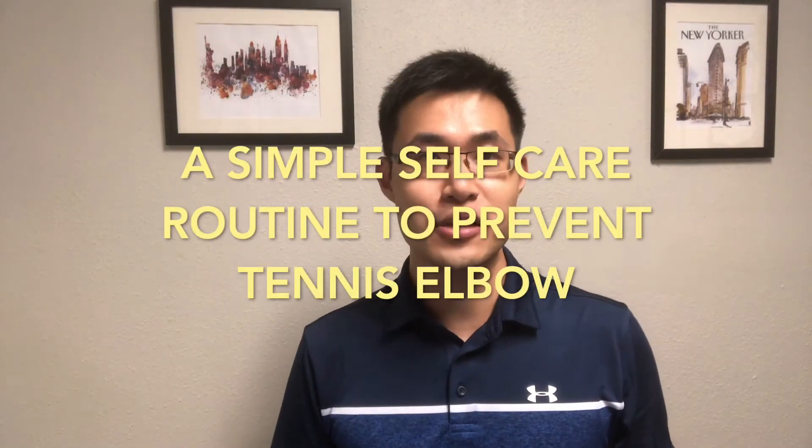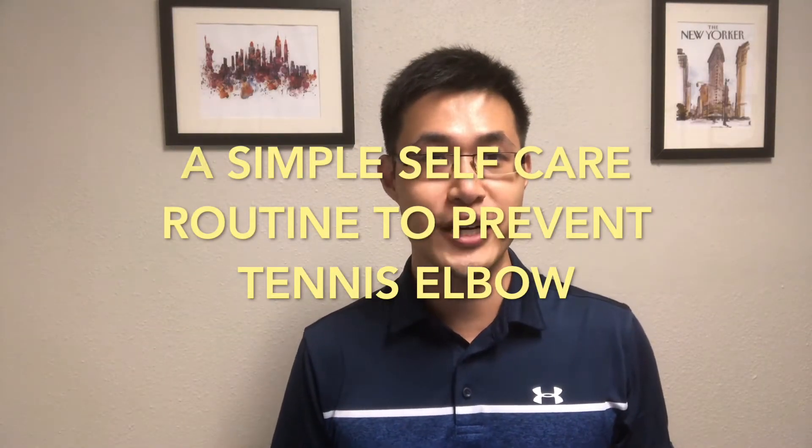A simple self-care routine to help you prevent tennis elbow, shared with you from an occupational therapist.